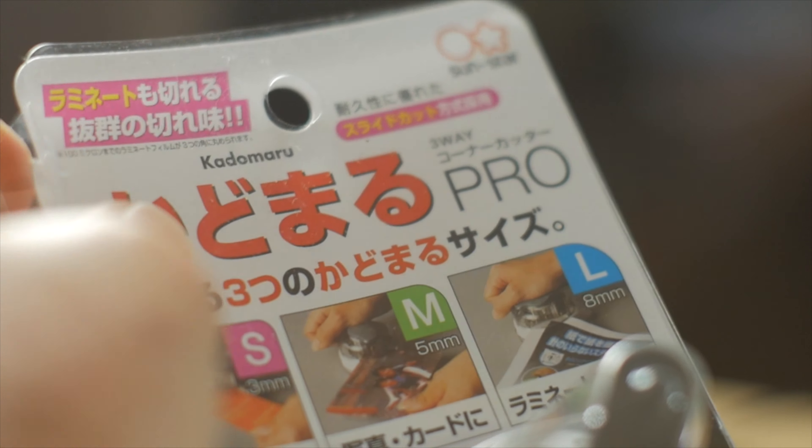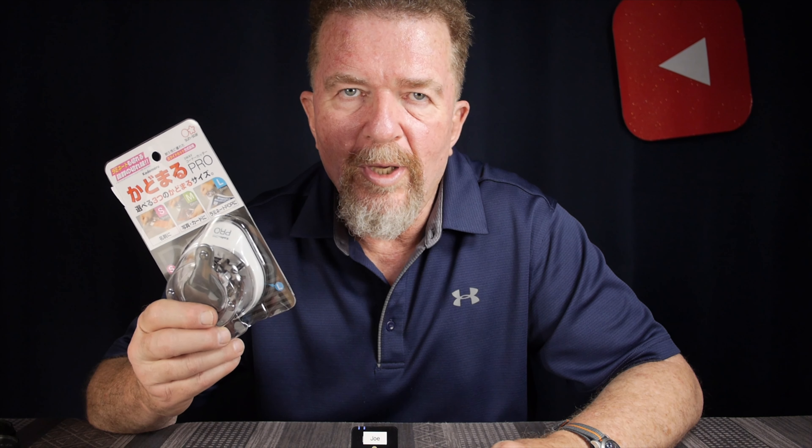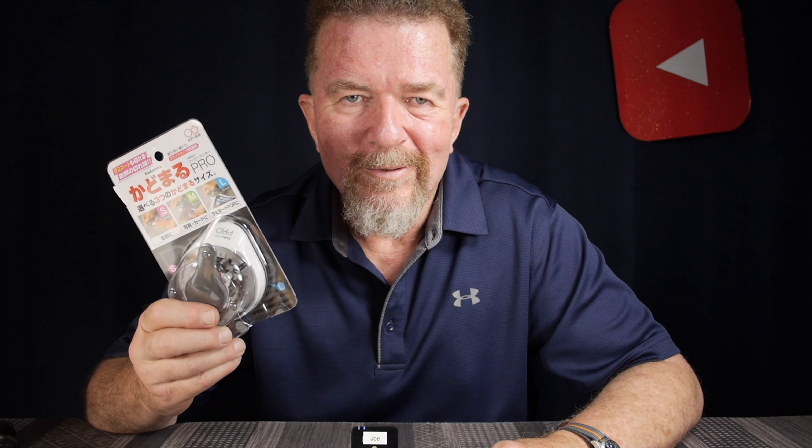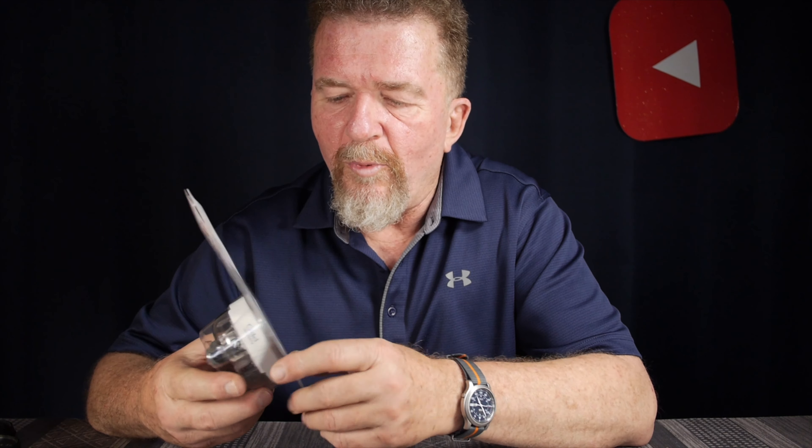You might be thinking, well how exciting is a corner punch video going to be? It's just a corner punch, but it's a three-way corner punch. Equally important to me is that this is an artifact packaged and sold in Japan — Japanese packaging and labeling. It has a different kind of aesthetic, and of course the language, so the whole thing just has a different feel to it.